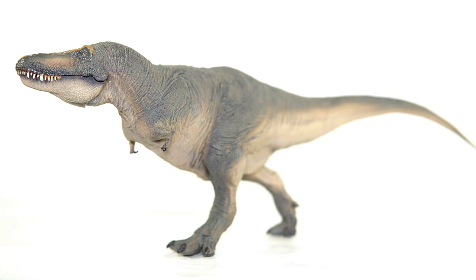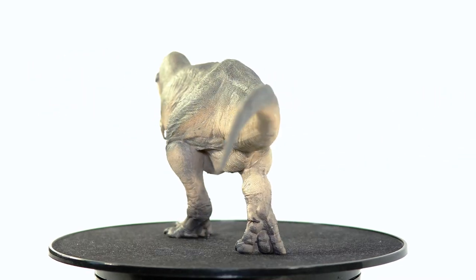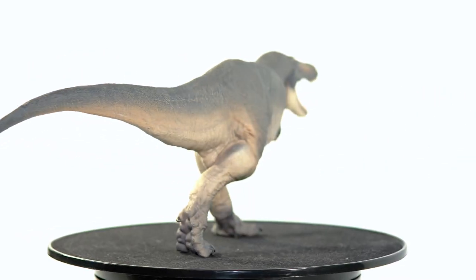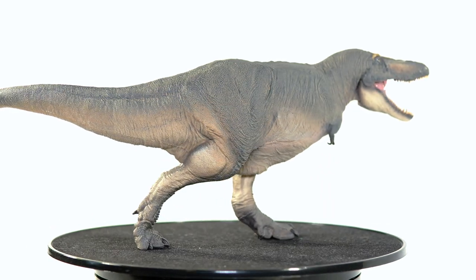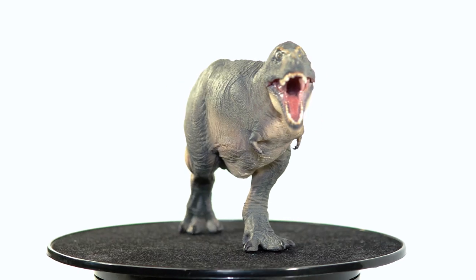As far as the pose goes, Schwanzie is captured mid-stride with his head held at a very slightly upturned angle. With the mouth closed it looks as though he is scenting the air as he walks forward, perhaps on the trail of a potential meal. But with the mouth opened it comes across more as that classic king pose popularized by the old Carnegie theropods. I think it works well both ways, and all of the muscle tones, skin folds, wrinkles, and bulk really help sell the movement of the look.